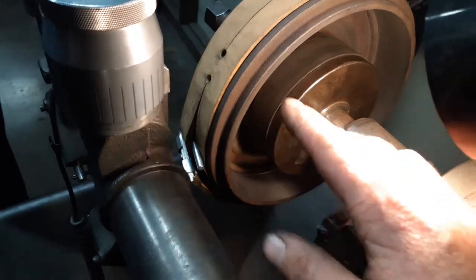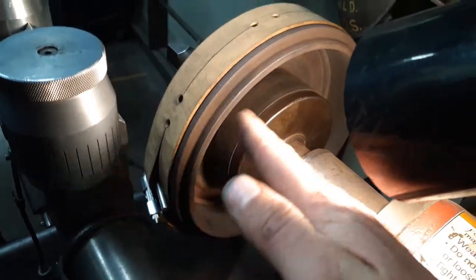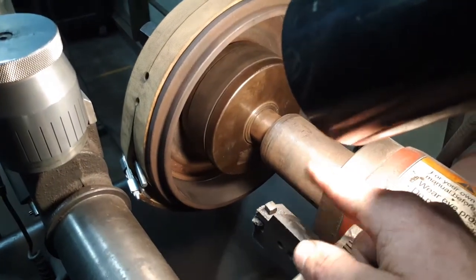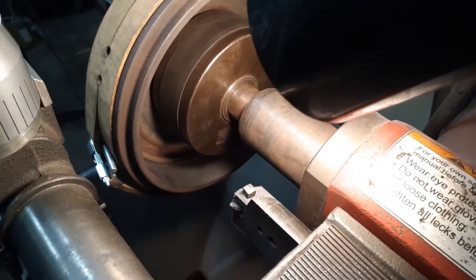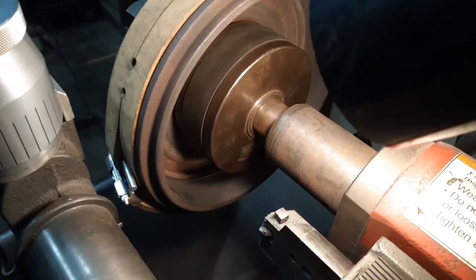So when this drum gets put on the car it's got that corkscrew pattern, and the next drum is going to get cut the same way in the same direction, except it's going to be installed on the opposite side of the car, which means it's going to be spinning clockwise. So while one spins counterclockwise, the other spins clockwise, and there's going to be a tendency to possibly pull because they're not equal side to side.